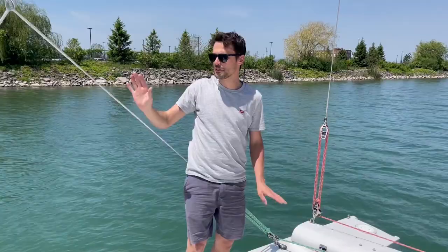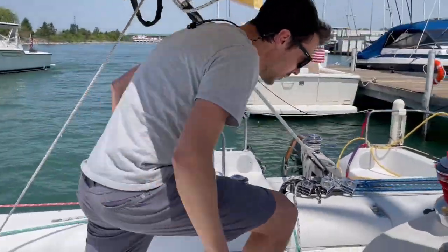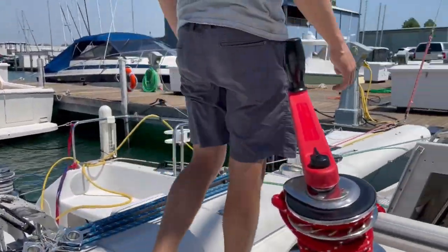I kind of set it once and forget about it. Let's go under the boom and inside the boat — or down below, the proper way.